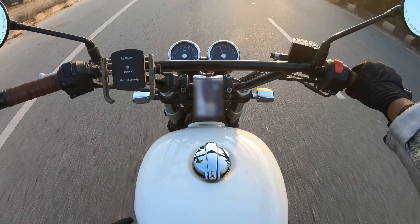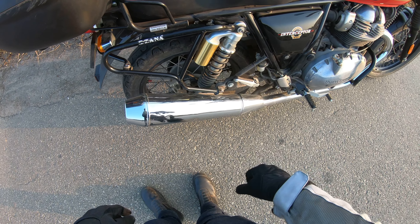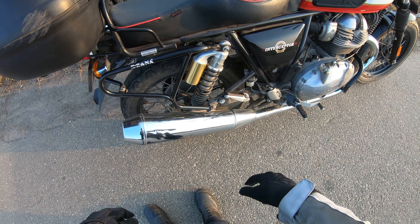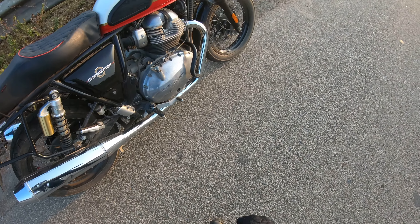So the damages were to the front brake lever, the brake pedal, some scratches on the engine guard that you can see, and some minor dents and scratches on the exhaust. Now the exhaust I'm not going to do anything about — it can't be repaired and I'm not going to replace it because it's quite expensive and these damages are quite minor. The engine guard, that's going to stay there for now — it's just cosmetic.